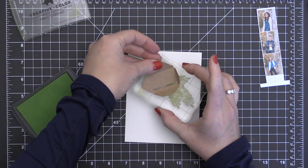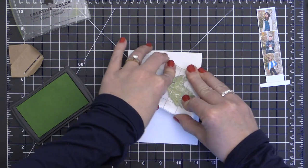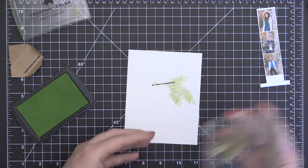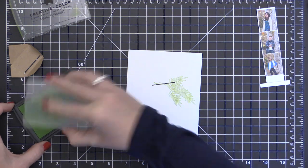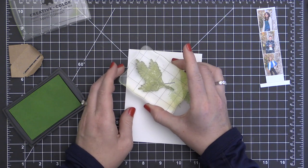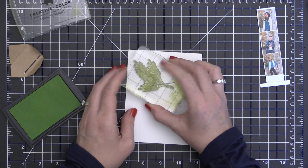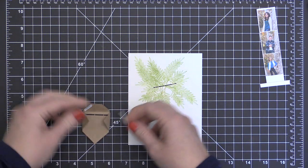Now that my card front's all ready to go, I'm going to add some stamping to it. This is going to add a little bit of color and texture — it's going to make it look like this envelope is sitting on kind of a gathering of pine boughs. This pine bough stamp is from the Essentials by Ellen Christmas Scribbles stamp set. It is my favorite pine bough stamp of all time — it has the perfect curvature and perfect size.